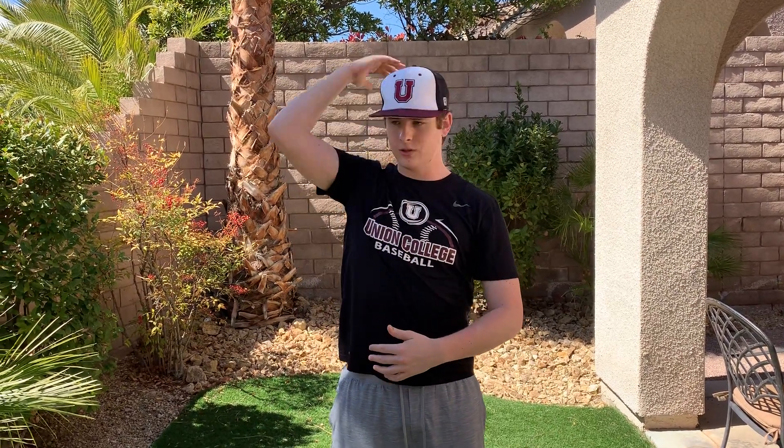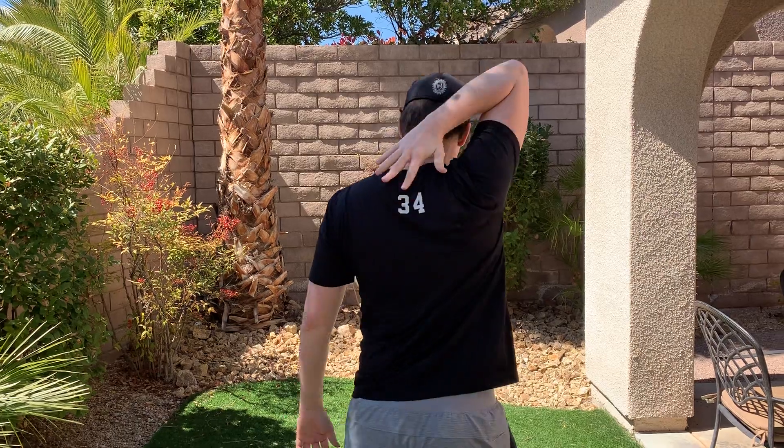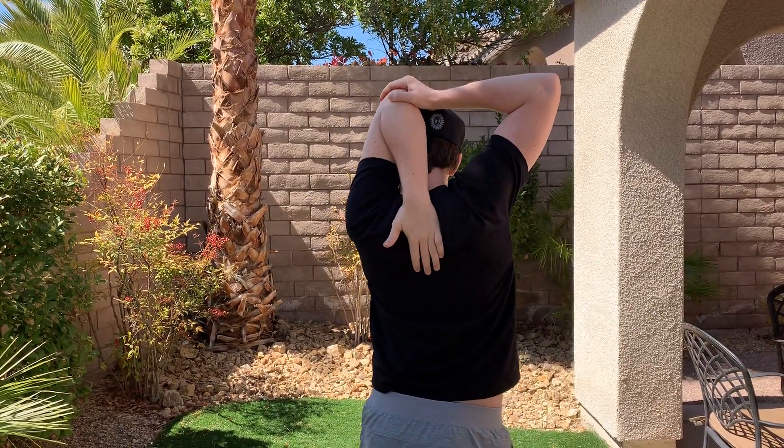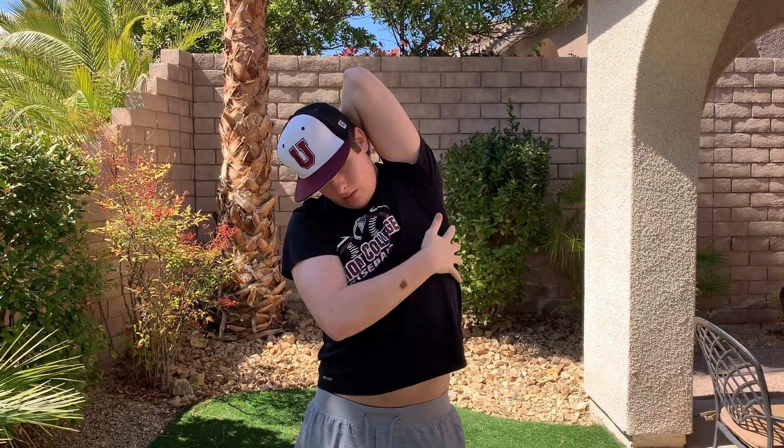Once you're done there, we're going to go over the head. Bring your right arm back up here, then take your other arm and push it down, so your hand goes towards the lower part of your back as far down as you can go. Hold it there for 10 to 15 seconds, then switch — left arm up, right arm pushes your arm down as far as you can go. You should feel a stretch right here in the tricep and lower down your back.